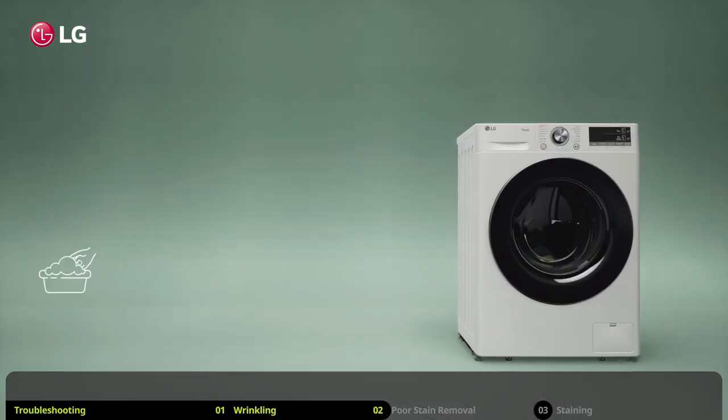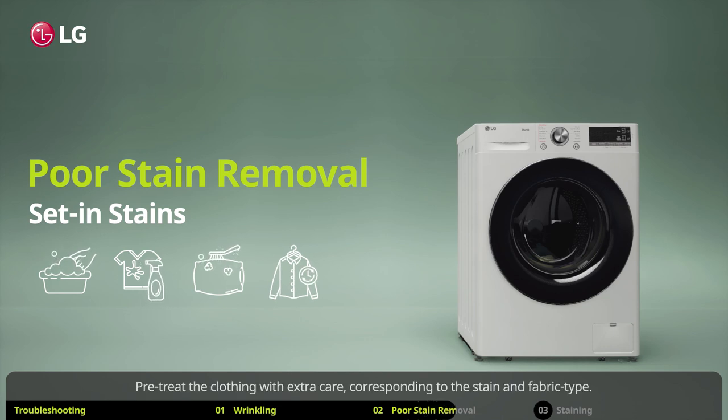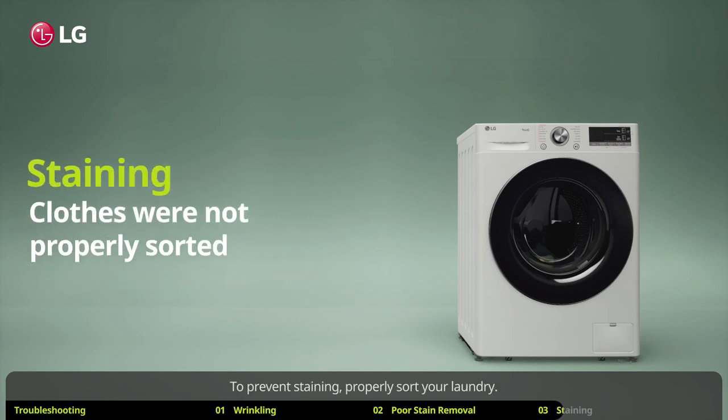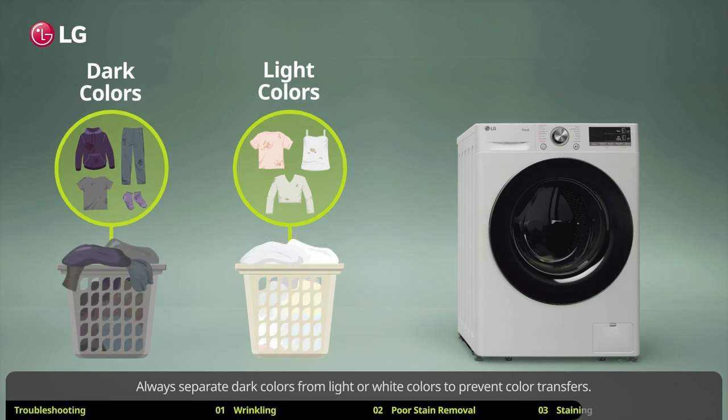Once a stain has set in your clothes, it may be difficult to remove. Pre-treat the clothing with extra care corresponding to the stain and fabric type. Each stain is unique and requires special attention. You may have to consult or search for expert stain removal guides. To prevent staining, properly sort your laundry.